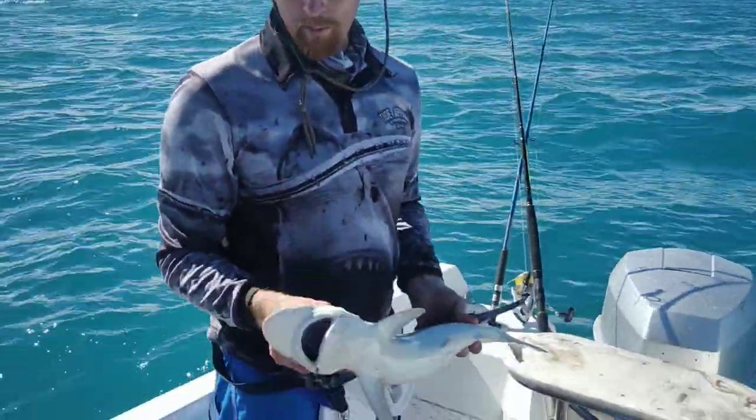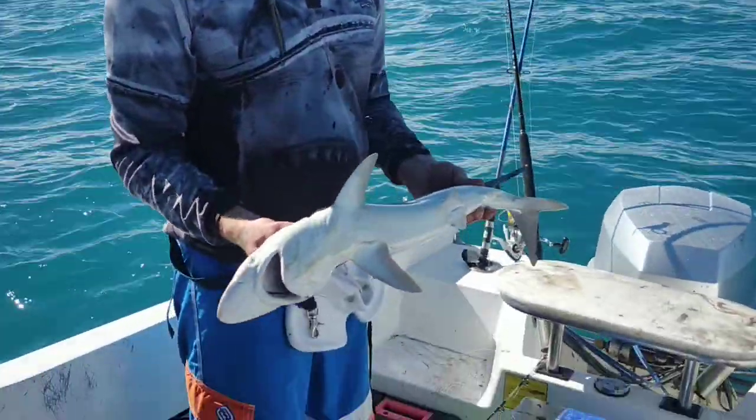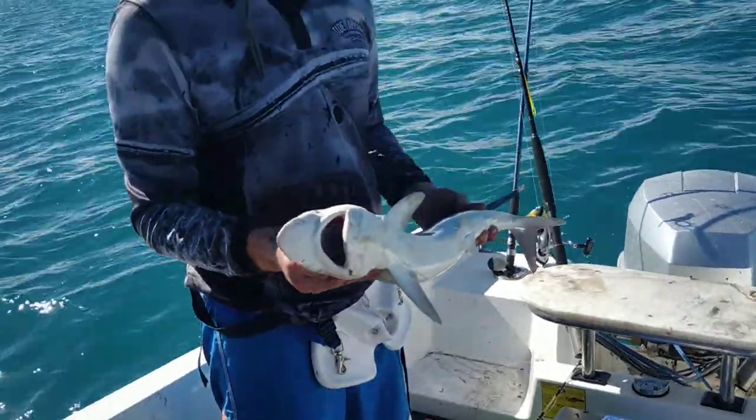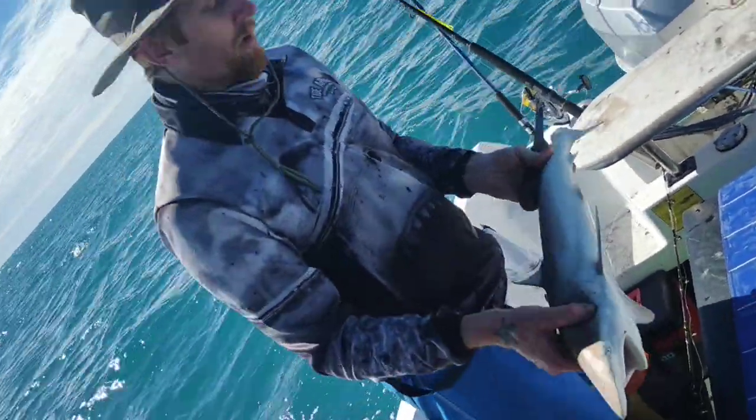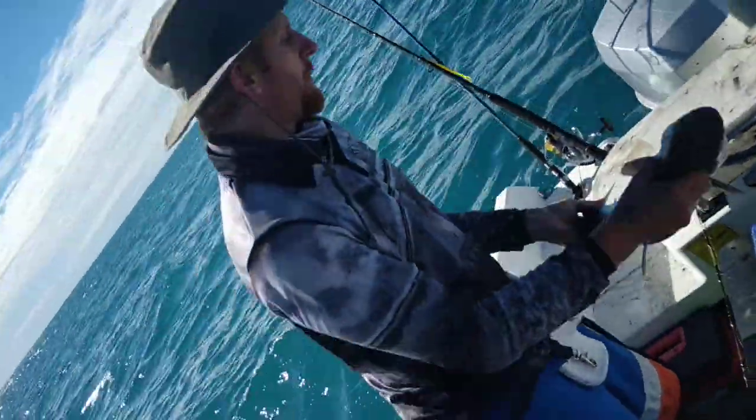Alright, so what I'm going to do, I'm going to quickly show you how to gut and prepare the shark before you take it home, so don't have any blood in it. This one we just caught, brought it up, really quick, real simple.